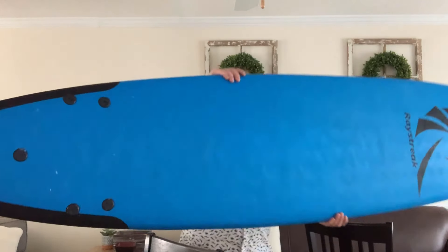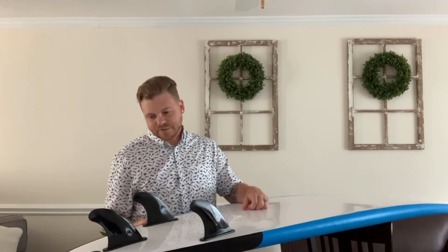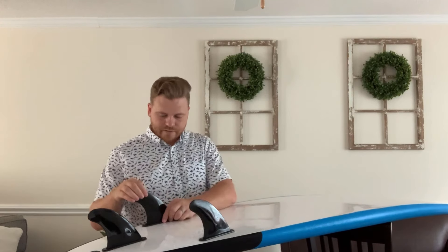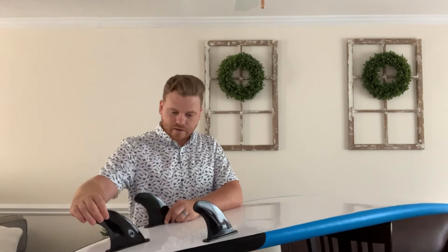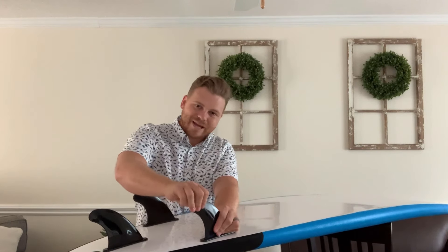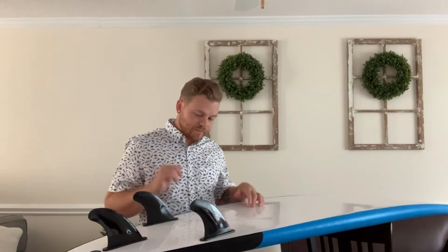If you look at the back, there are three fins that bolt in in standard soft top style. I like these fins — they're really thick and not bendy at all, so they're not floppy. I feel like they're able to cut pretty well and I like the way they feel in the water.